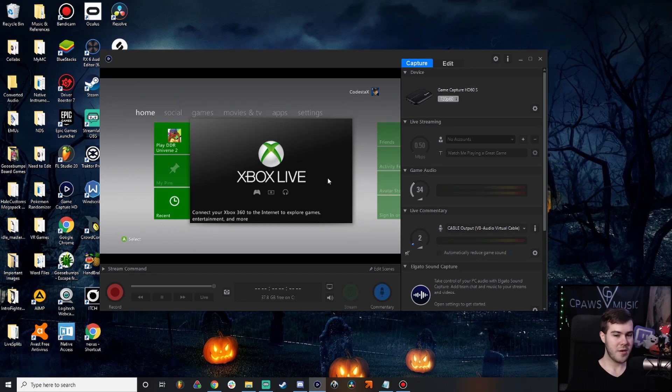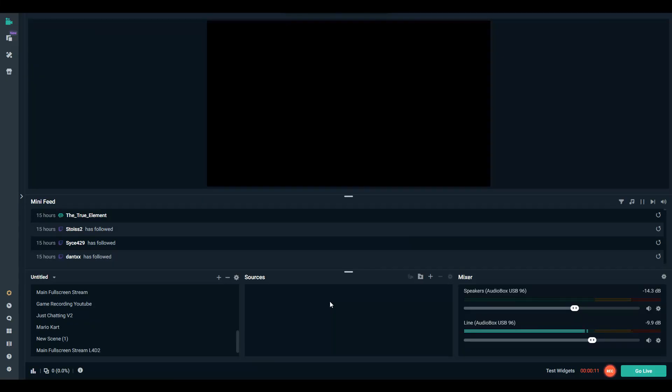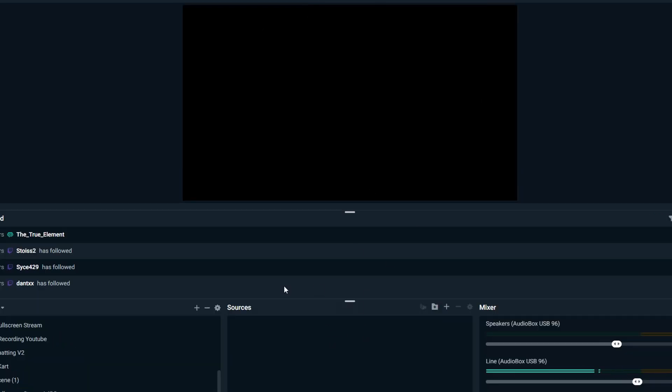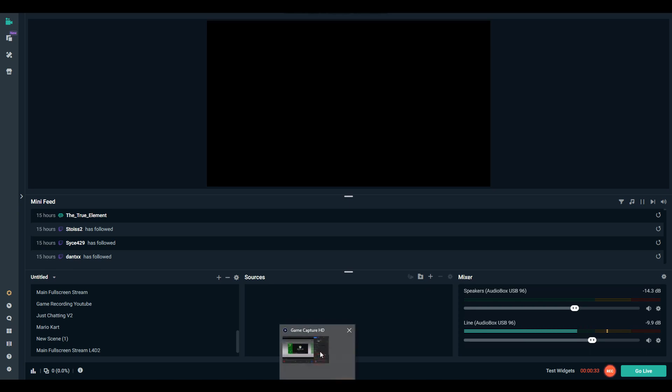If you've never used Streamlabs OBS before, I'll leave a video in the top right corner — a quick straightforward guide to get you started with the software. Once you open up Streamlabs OBS, open up a brand new scene. You can tell it's brand new because there are no sources and nothing showing on screen. What we want to do is add a window capture, because we want to capture the game capture HD window.